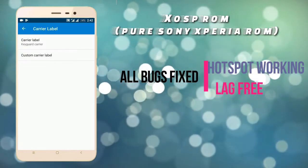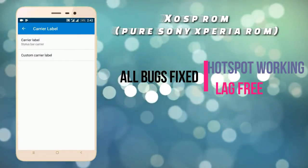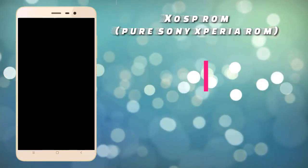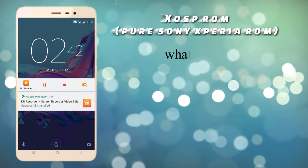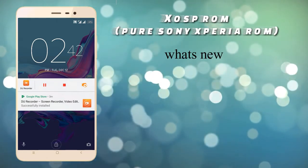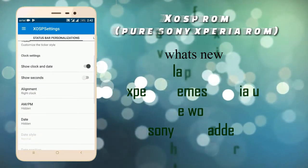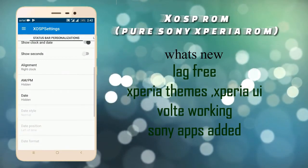There is a lot of customization in this ROM — you can check it out. This is the lock screen of this ROM. It looks like an Xperia ROM, and you can see the Sony feel.